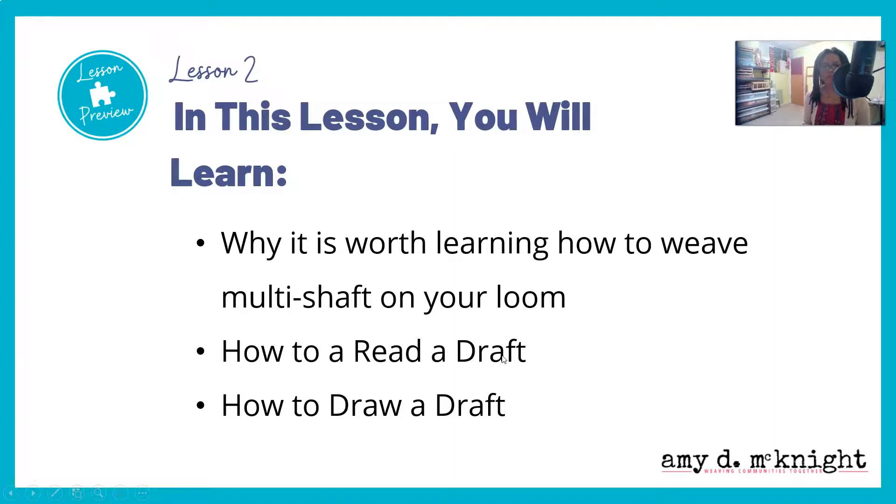In this lesson, you're going to learn why it's worth learning how to weave multi-shaft on your loom, how to weave a draft, and how to draw a draft — all very important things as you're getting started to go beyond the basics and expand your options on what you can do on your loom.